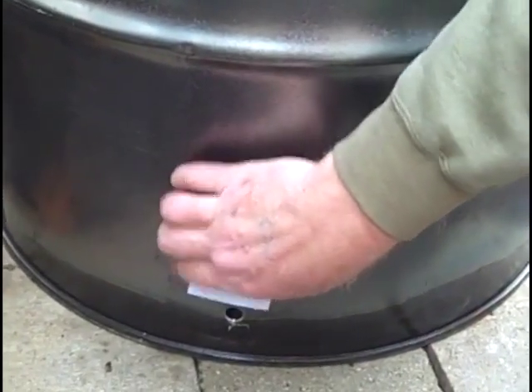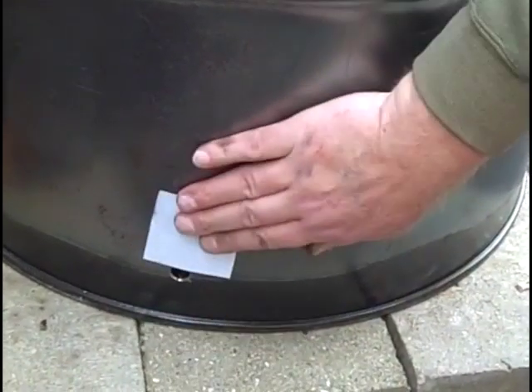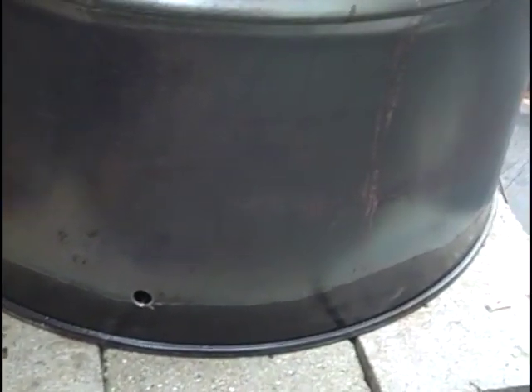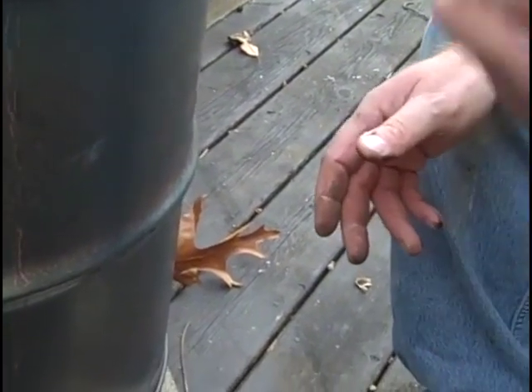I put some holes down here in the bottom — four holes like this. I may end up making them a little bigger or making more holes. Then I've got this handy little vent cover: if I want to stop the flow of air I do that, if I want more I open it up. I bought these at Home Depot — they sell them in a sheet, three in a package for about five bucks, and you could probably get 25 vent covers out of what I bought.